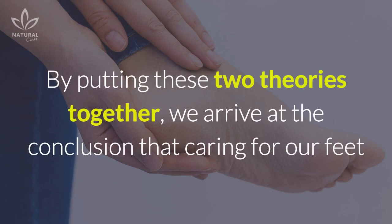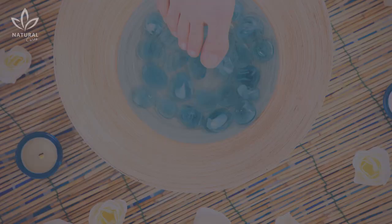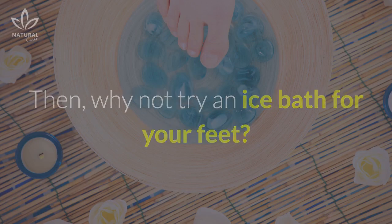By putting these two theories together, we arrive at the conclusion that caring for our feet and improving blood flow from the foundation up could improve our general health. Then why not try an ice bath for your feet?